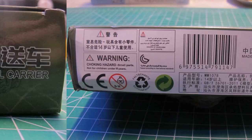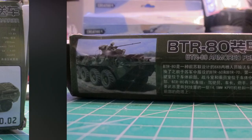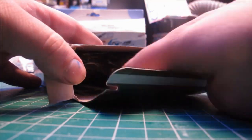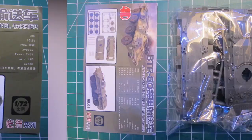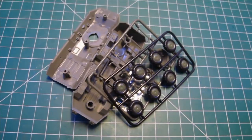Released sometime late 2022 in 1:72 scale and purchased for approximately 4 US dollars. A Cold War era armoured personnel carrier manufactured and used by the Soviet Union and many aligned countries since then through to today.